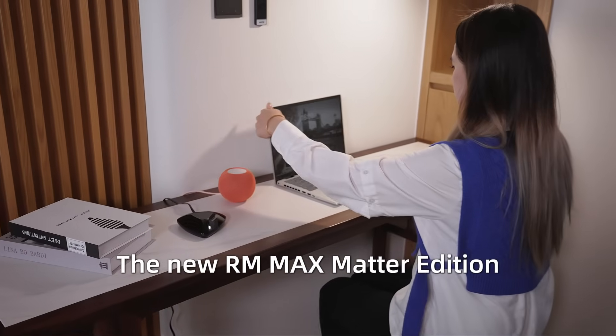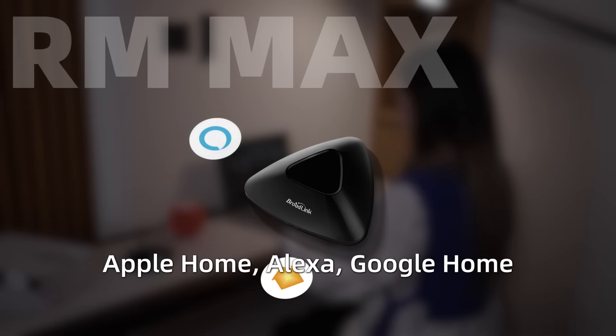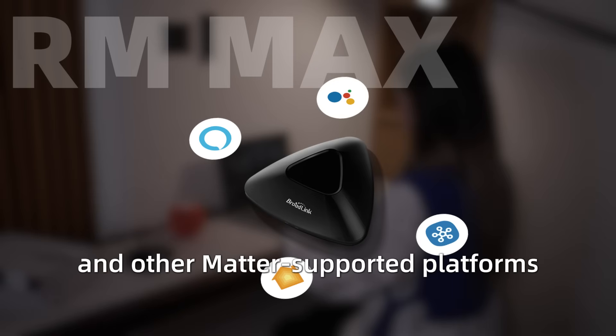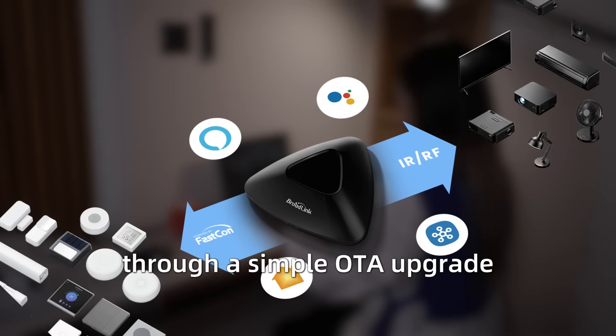The new RM Max Matter Edition is coming soon. It connects seamlessly with Apple Home, Alexa, Google Home, and other Matter-supported platforms. Even your existing RM Max can support Matter through a simple OTA upgrade.